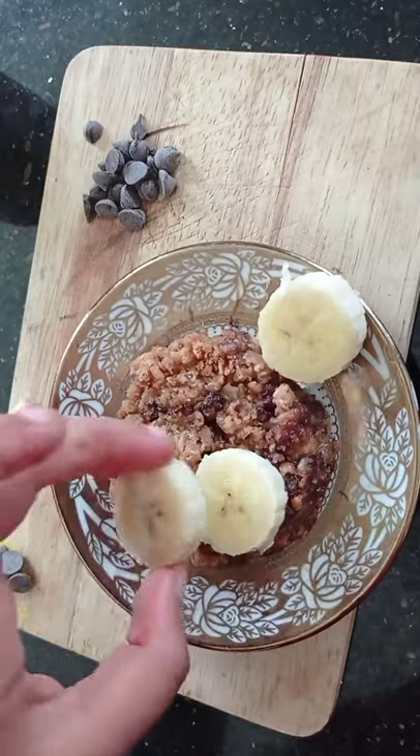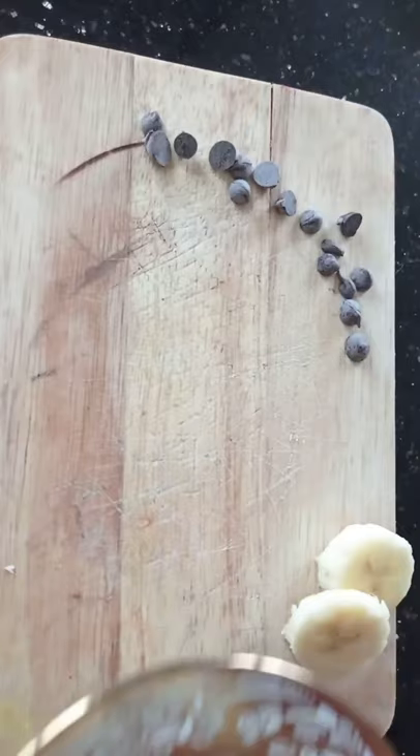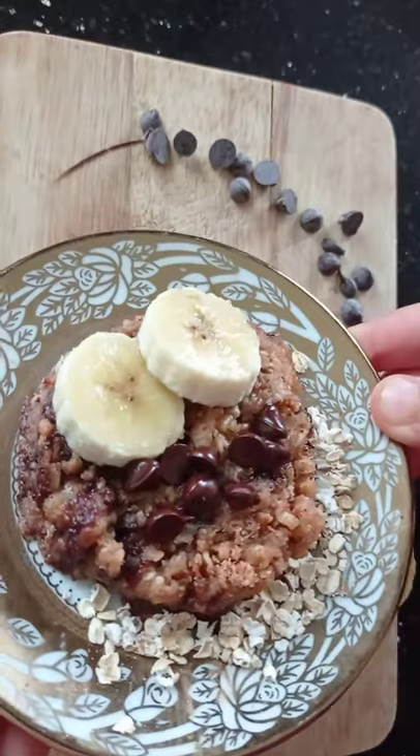Once it is ready, top with more bananas, chocolate chips, and enjoy this healthy treat. If you are new to my channel, don't forget to like this video and subscribe to my channel.